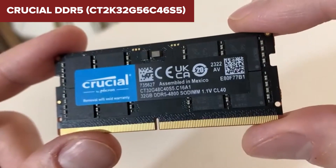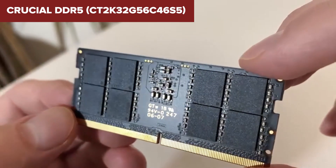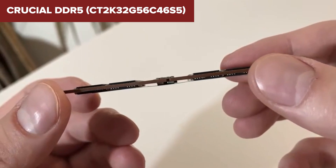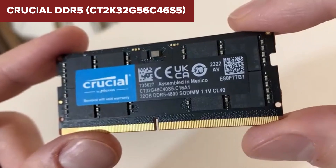However, if you're after a more balanced performance with low latency and faster speeds, there are better options. The Crucial DDR5 would be a great fit for anyone needing large amounts of memory for productivity, video editing, or running virtual machines. But if you're an enthusiast or need low-latency performance, you may want to keep watching as we get into the top contenders.